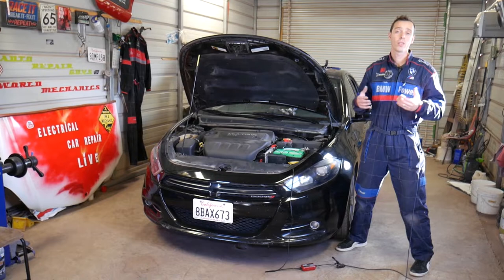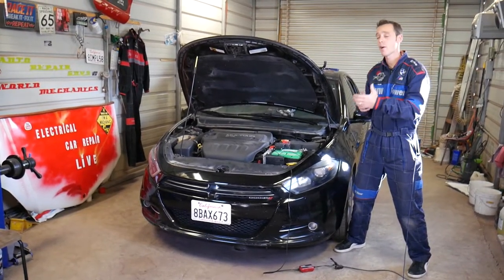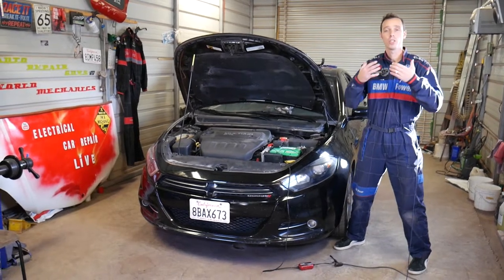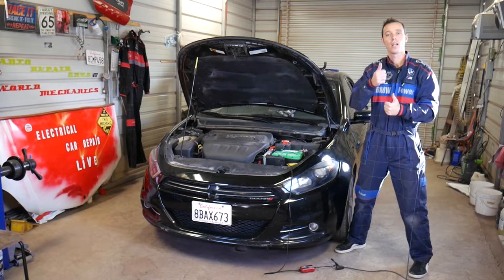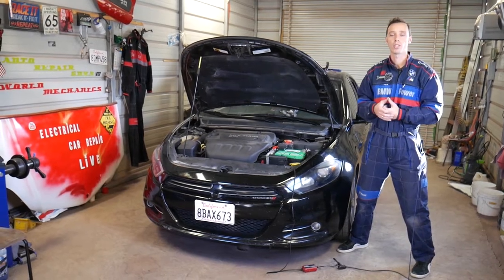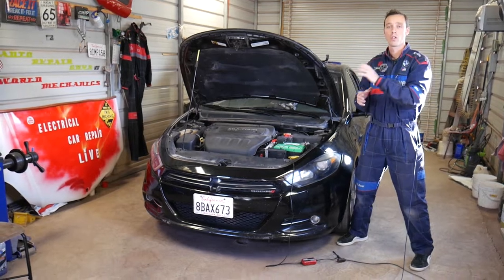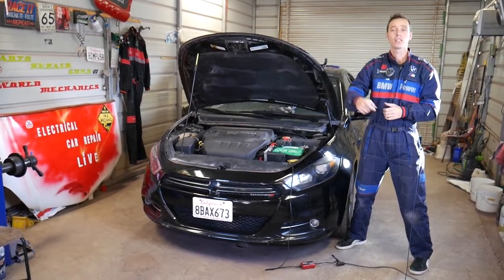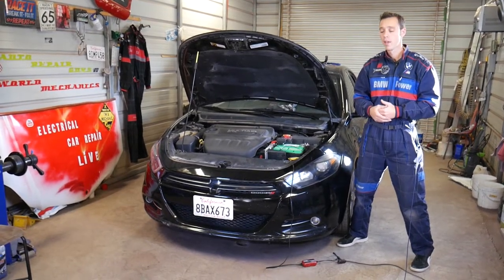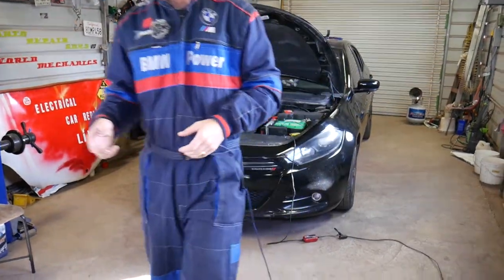Quick introduction: every car we get at the shop, including this generation Dodge Dart, we'll be making at least 200 videos. We do all that because our mission here at the shop is to save you as much money as we can. Please subscribe to the channel, like the video, and hopefully you'll find the information helpful. If you want to save even more on car parts, tools, a new blower motor fan, or anything you need for your car, check out the link in the description below.